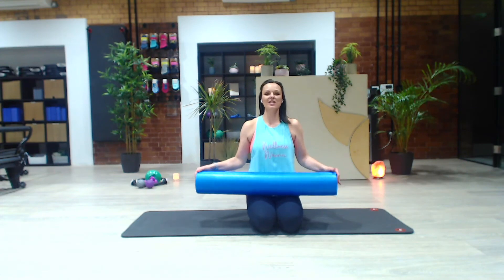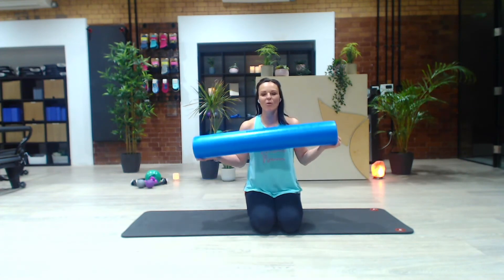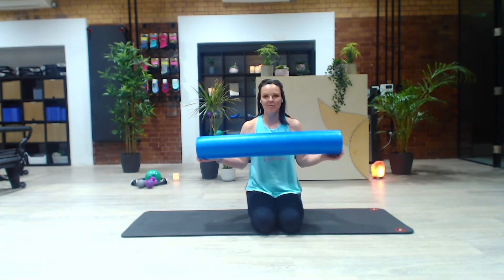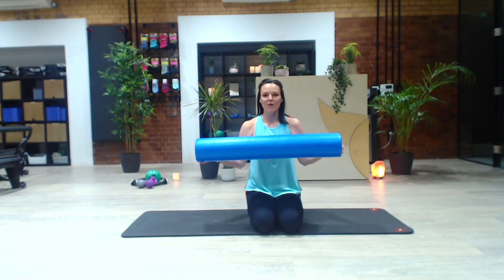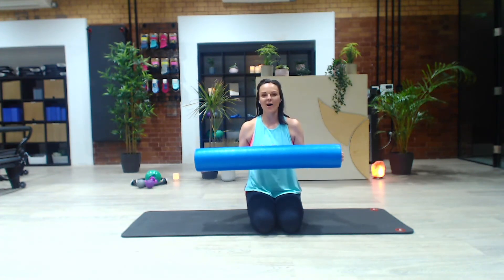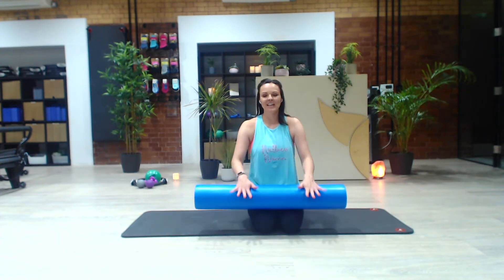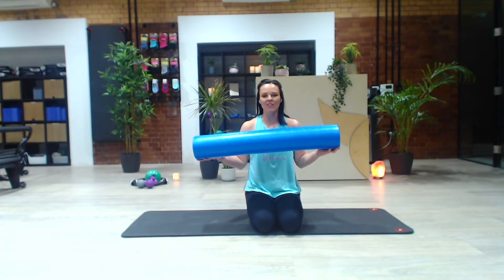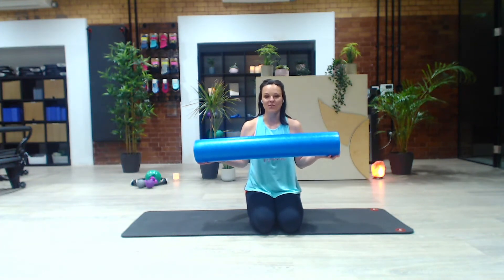Hi everyone, I just wanted to take you through some of my favourite foam roller release and stretch exercises. This is such a versatile piece of kit — if you have one piece at home, I always say get a foam roller. They don't take up a lot of room. This is a 90 centimetre one; you definitely need one this long, especially for some of the lying down exercises on it.